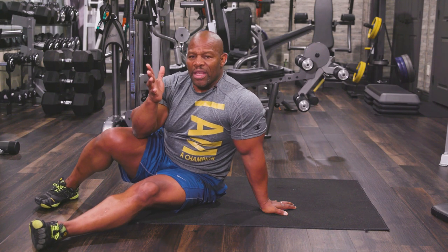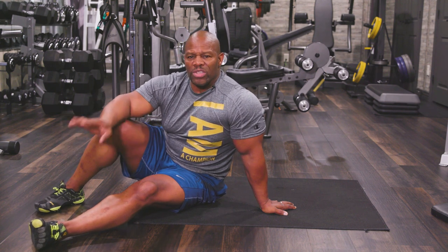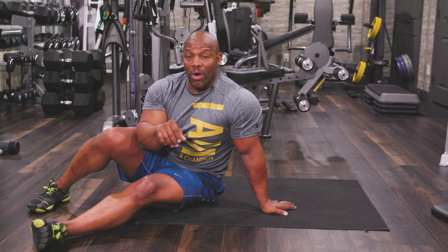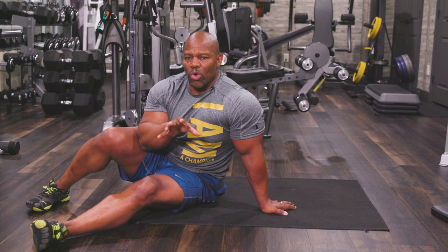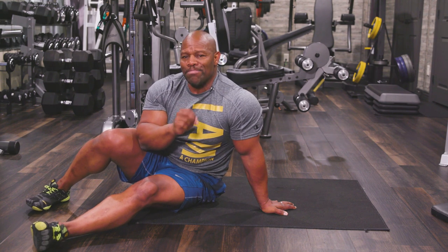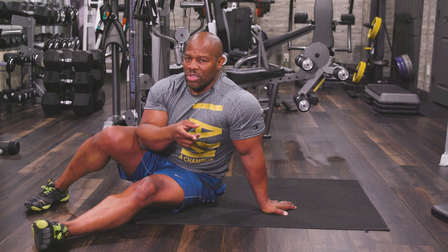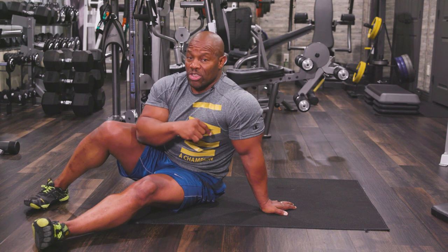If you want to see that, just leave me a note at the bottom. We're in the month of September, and throughout all of September my assistant will get back with you and make sure you get a chance to see it. It's called the Eight Minute Core Crunch. If you can do this for eight minutes, done right the way I just described it, you're going to love it and you're going to get the abs you've been looking for.